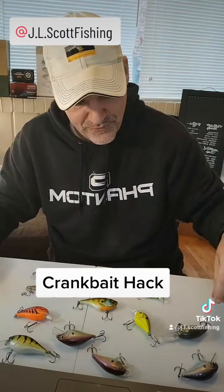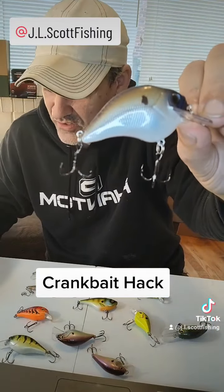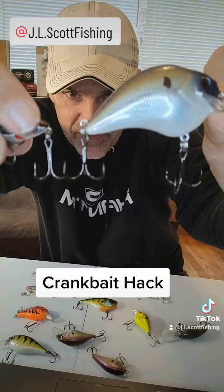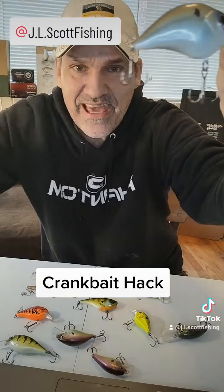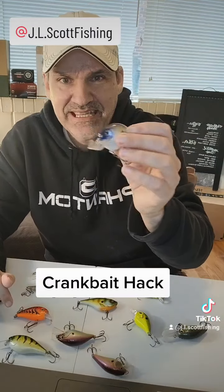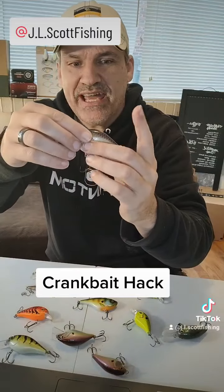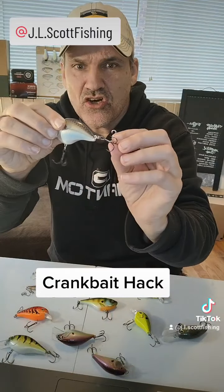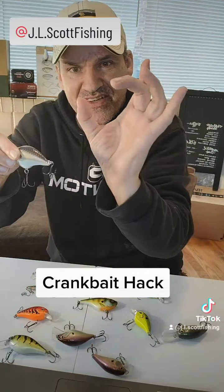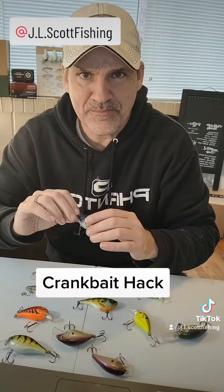Look at the differentiating sizes of the hooks — the size difference there. Replacing that hook will allow the crankbait to navigate in there, and when it bounces off, it has a lesser chance on its angle turn for that hook to swipe wood and get caught, because its diameter and radius is smaller. It's not going to impact your hookups — that bass is going to hit that thing.